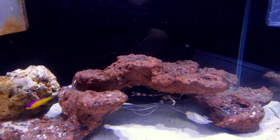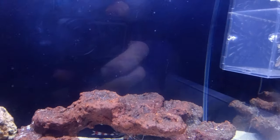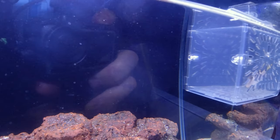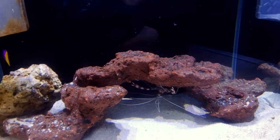The lionfish grew so much faster than the clownfish, and by the time it was big, it could have easily eaten them. But in its mind, the clownfish were still the same size as it, so it wouldn't eat them.